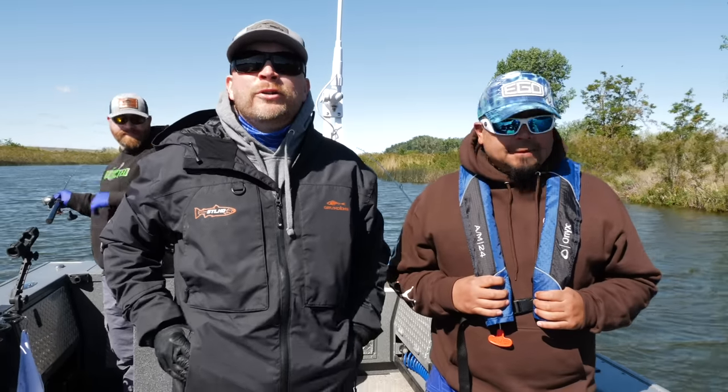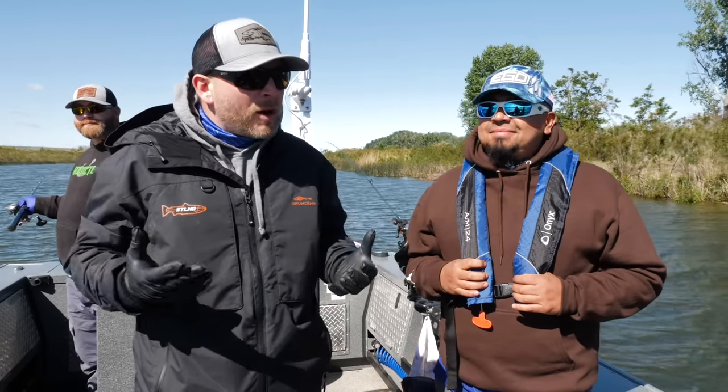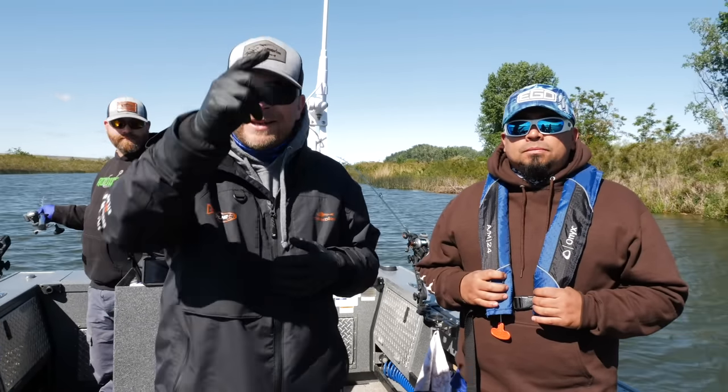Hey, what's up everyone! Thanks so much for tuning in to another Addicted Fishing tutorial. Today we're out here doing some walleye fishing. I thought it'd be a good opportunity to show you guys a really quick basic trolling setup. So if you're looking to learn how to get out and troll for some walleye, that's coming up next.